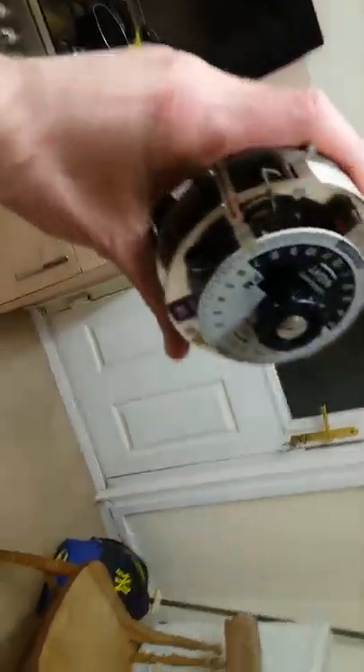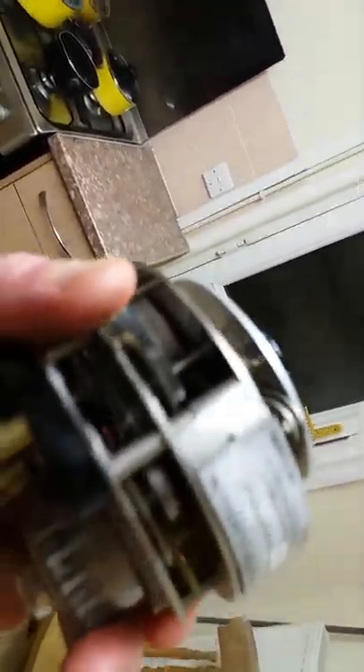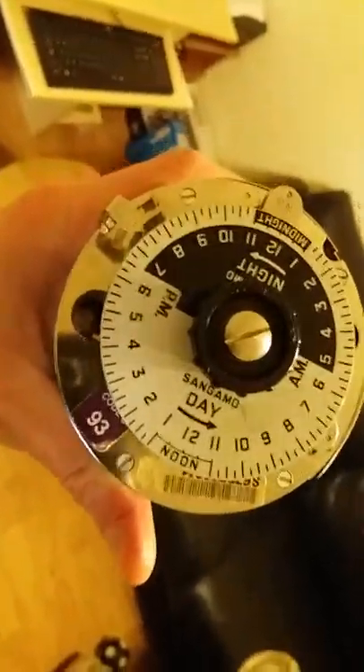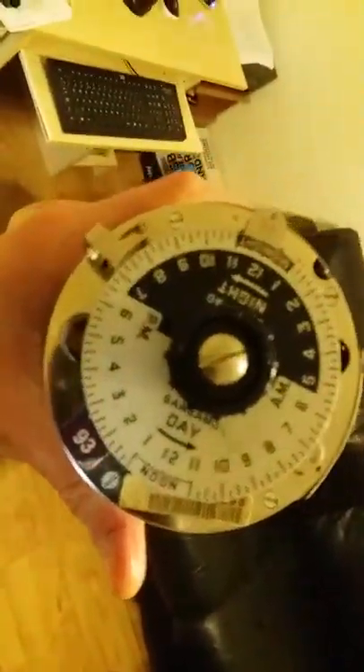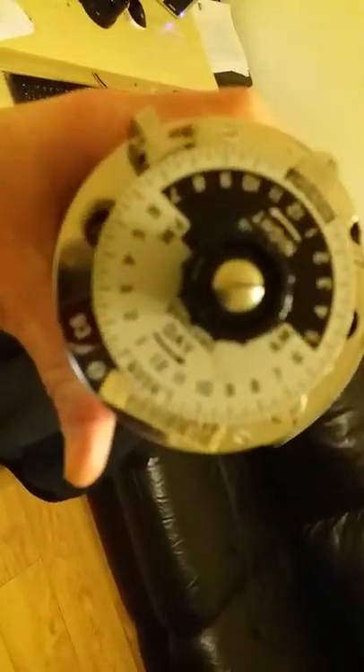It's a fantastic time switch — you cannot beat the Sangamo Western Digital technology, and I'm very proud to own a couple of these time clocks. My next mission will be to pick up a couple of the digital versions. It's been highly polished and serviced today, as you can see. I've also got the casing of another one I'm repairing — it's from an extra electricity board — and I have the base holder for it.